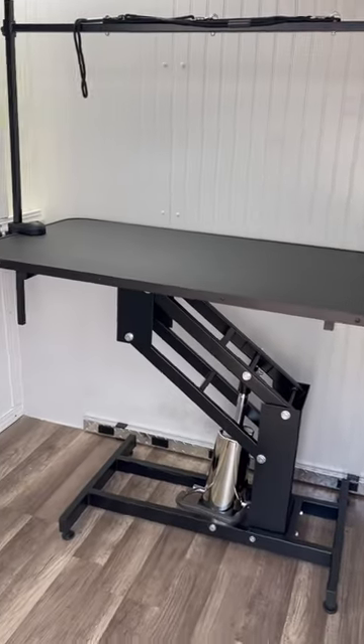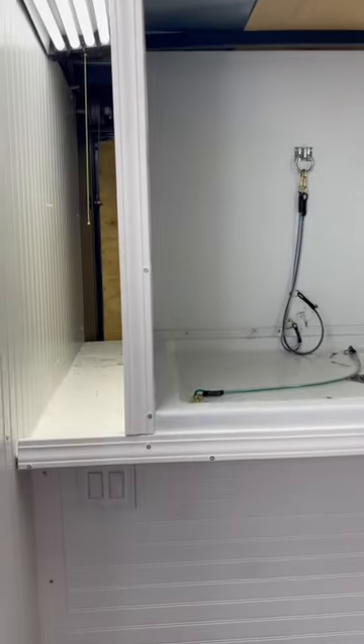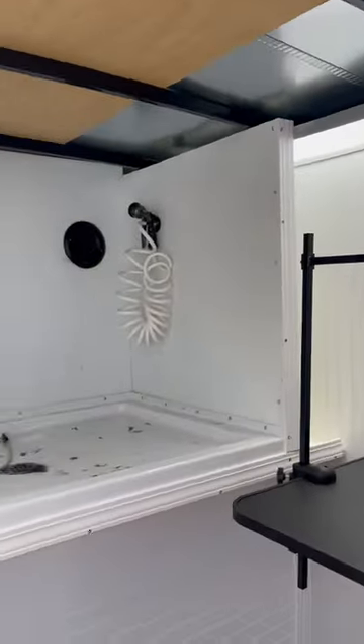There's a hydraulic table. It's all brand new. I just put all the trim on it all around the tub — that looks a lot better. We got two LED lights there.